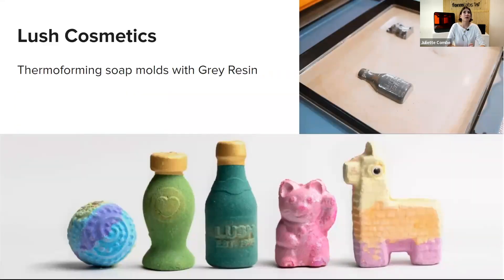The final example is Lush Cosmetics, which has also been using 3D printed molds to thermoform plastic parts that are then used to mold soap. This is an interesting application case.